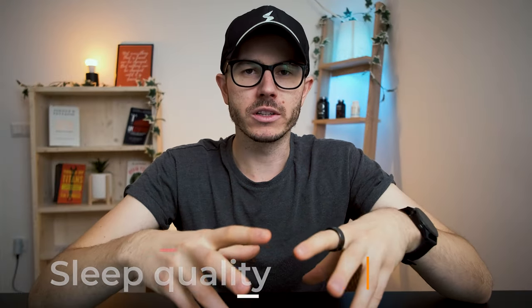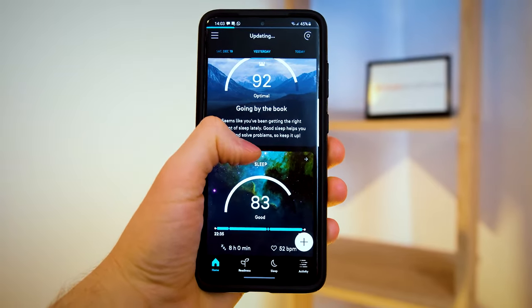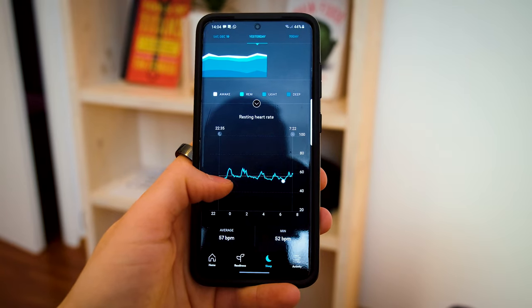Now let's look at the three main features. Sleep quality is the first one. One of the main reasons I decided to buy this device was to track my sleep quality. Oura Ring does this in a very interesting way — it uses a lot of different data to give you a score from 0 to 100, and based on that score you can see if you slept well or not. It checks total sleep time, time in bed, sleep efficiency, restfulness, REM sleep, deep sleep, latency, and even timing. Every day you get a total score, but you can also check each individual factor, making it easy to adjust different parts of your sleep once you know where the issue is.